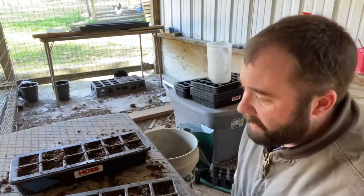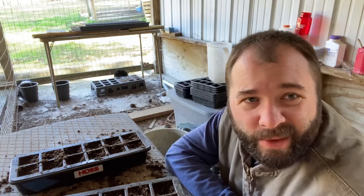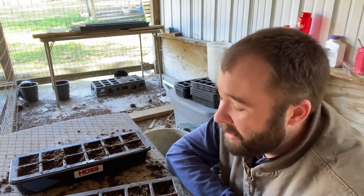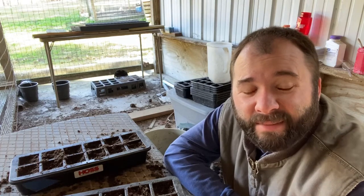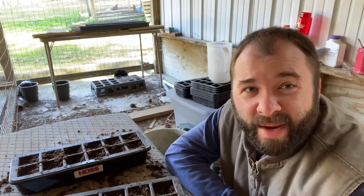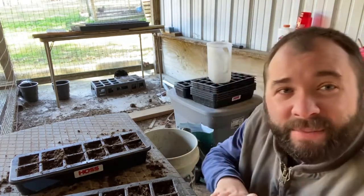Alright guys, I'm back out here. There's nothing magical with these seed starting videos — it's just what we're doing. There's no real special trick to this stuff. There are times that I struggle with seed starting just like everybody else does. I encourage you: go start some seeds, they work. If not, go buy you some plants, but I'm gonna try to start some seeds this year just like I did last year and had pretty good success.